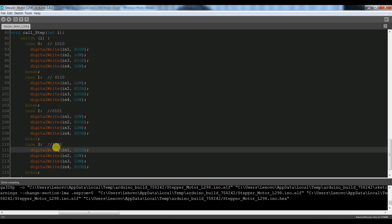Step Z1, step 2, step 3, step 4 — these are the important steps. Step 4, step 3, step 2, step 1 — if we call them in reverse, this is anti-clockwise movement. So this was our code, now we upload it.